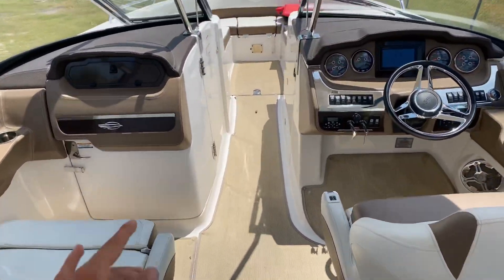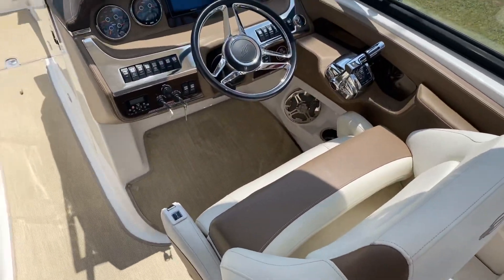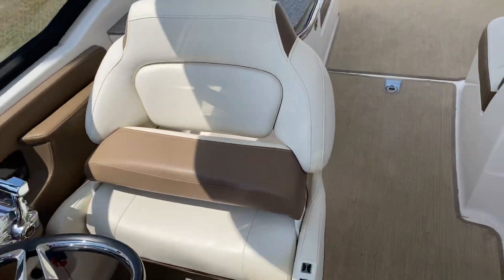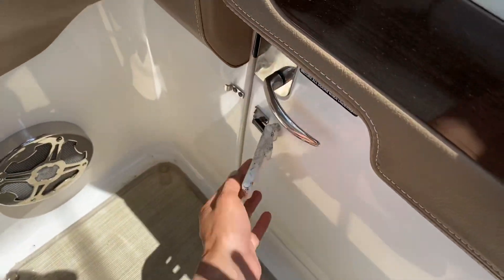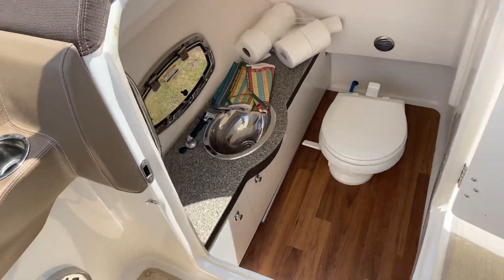One thing you'll notice about the captain and co-captain's chairs — they are extra wide, so that is another plus. And on this side is a wonderful port-a-potty. This thing looks real nice.